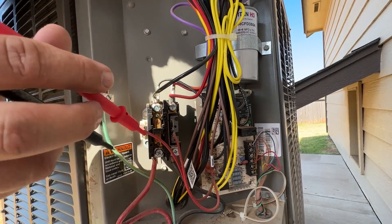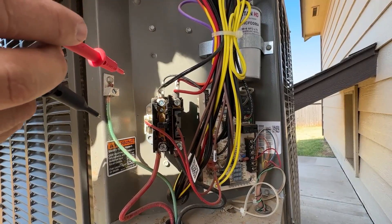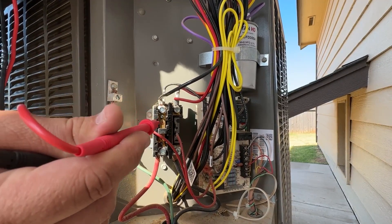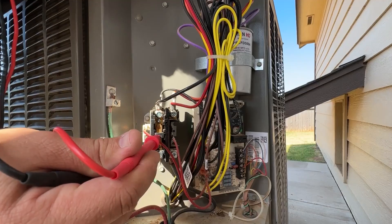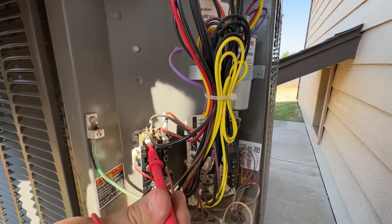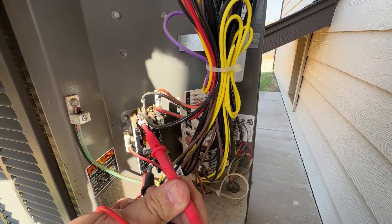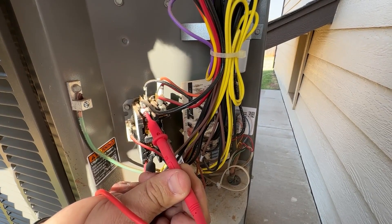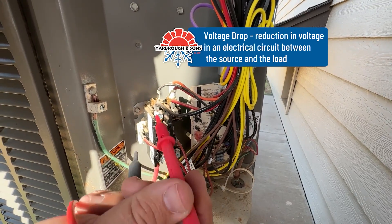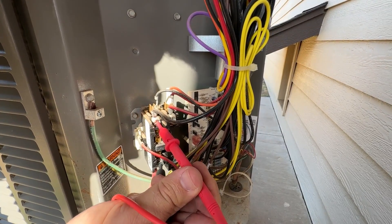An easy way to check that is while the unit is calling and you have power to this — and I do stress that you be very careful because you are working with live power — when this contactor is pulling in, you can take your voltmeter and check between the points to see what we call a voltage drop. You should not be getting any voltage when you read between this point and this point.